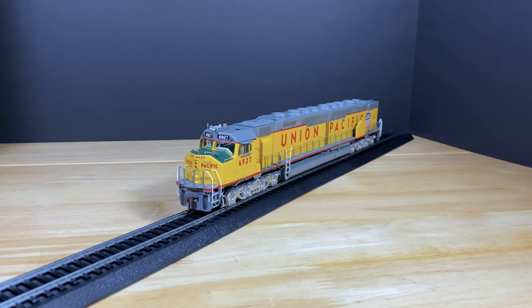For DCC functions: F0 is the headlight, F1 is the bell, F2 is the long horn, F3 is the short horn, F7 is the dimmer for the headlight, F8 is mute, F9 is half volume, and there's also cab chatter.